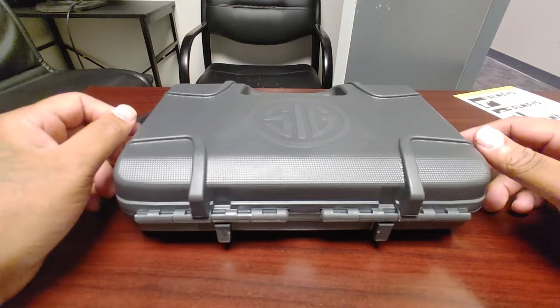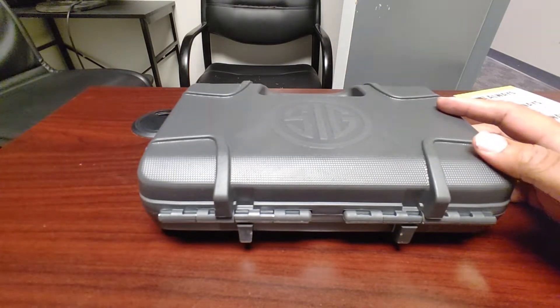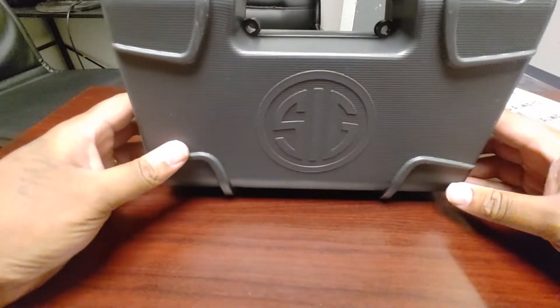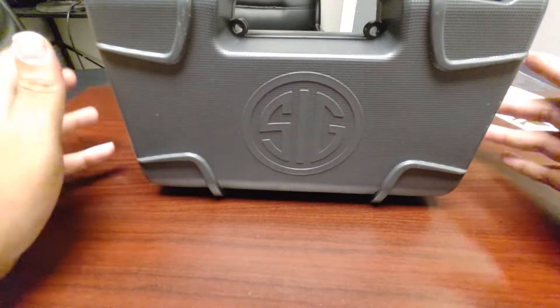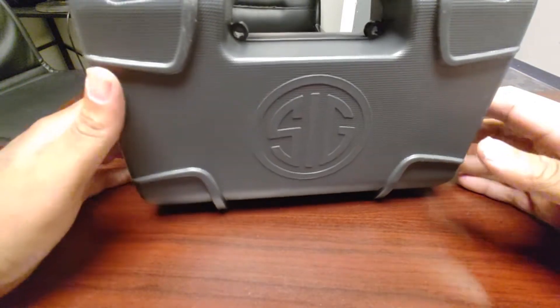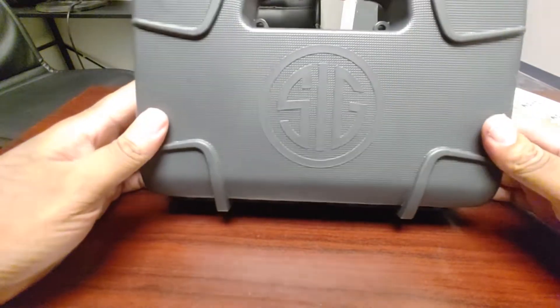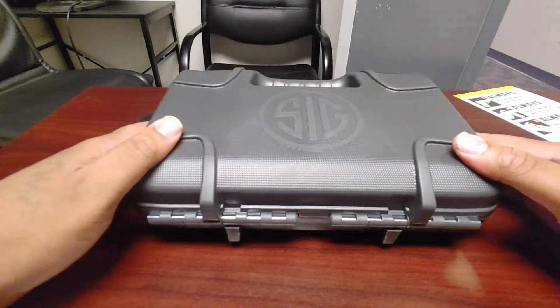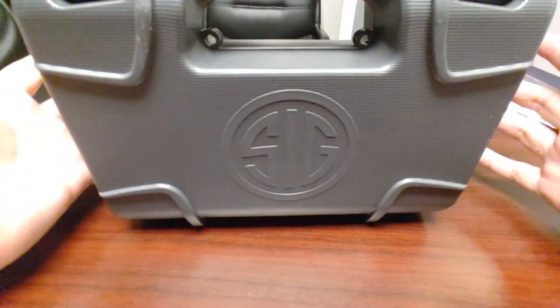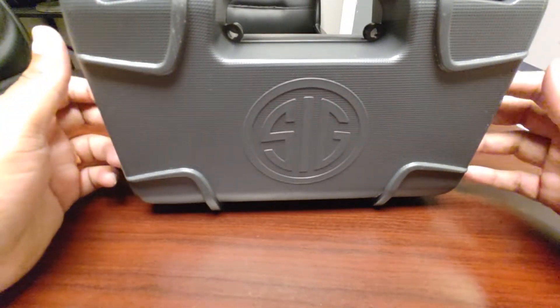Good afternoon YouTube, it's Chris with Lock and Stock. Before I start this unboxing I just want to apologize — my voice is a little shaky, I have a little congestion. I just want to make sure I did the video before I actually take this out to shoot.